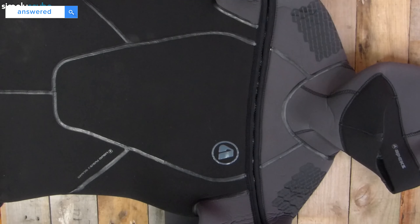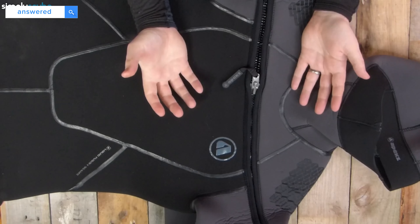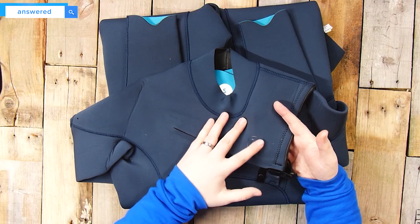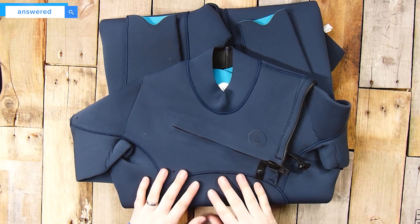Nowadays we have limestone-based neoprene, something like in the Apex Thermic suits, which is better for the environment but just as good, if not better, than petroleum-based neoprene. And the most recent style is actually plant-based neoprene, like in the Fourth Element Surface or the Aqualung Xscape wetsuits, which is a grown material, so it's even better for the environment.